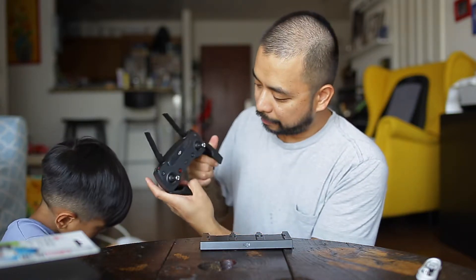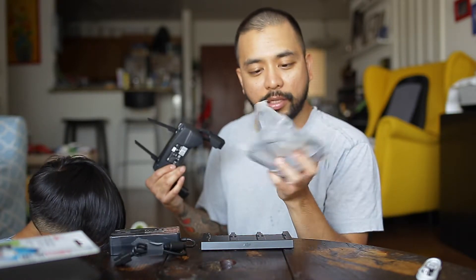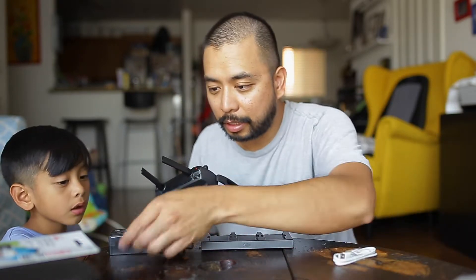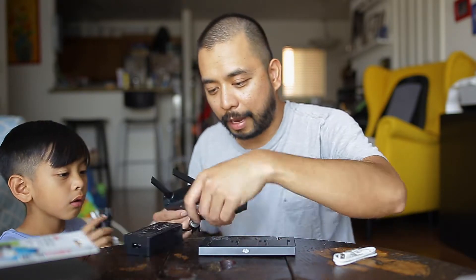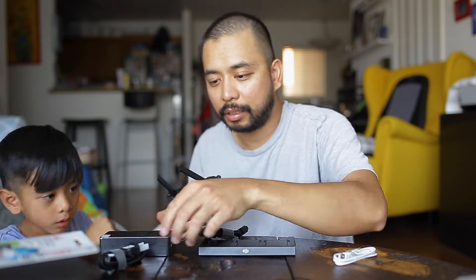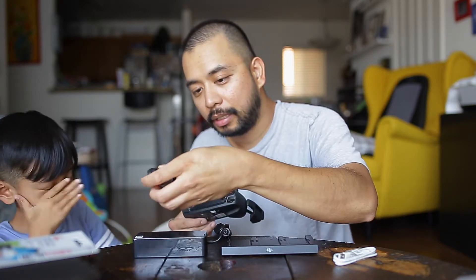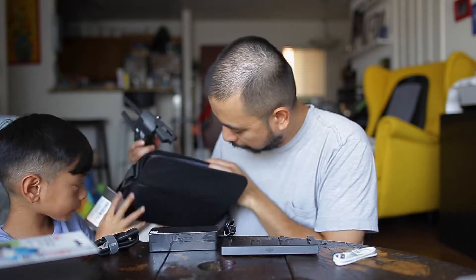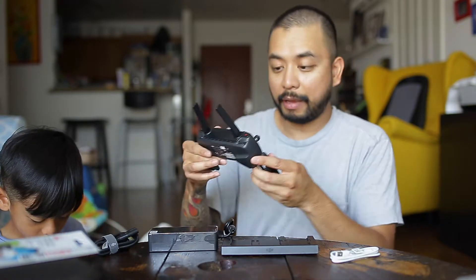You open the controller up and that's where you put your phone. There's also a set of propeller guards inside the bag. This one looks like it's for the power — it's the power brick. So the power brick, the chargers, the controllers — that's pretty much it for the bag.